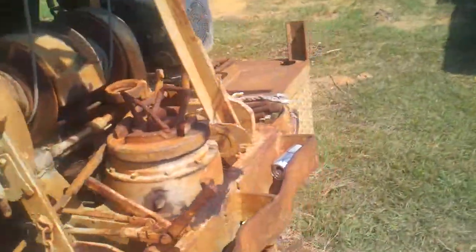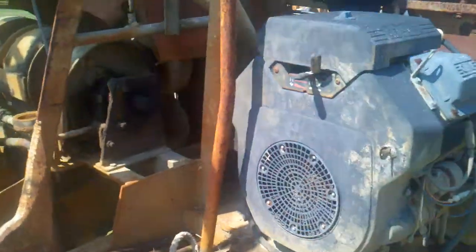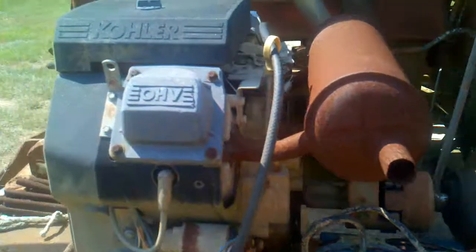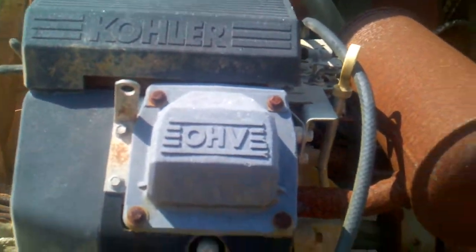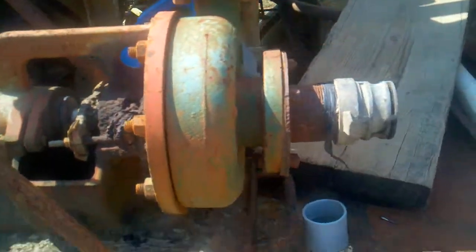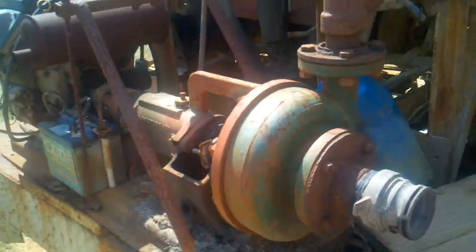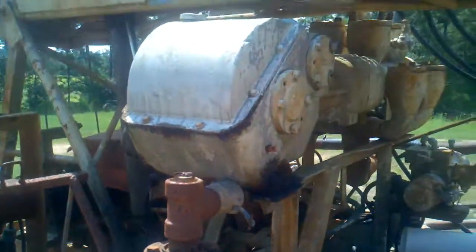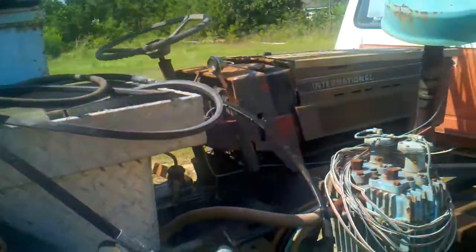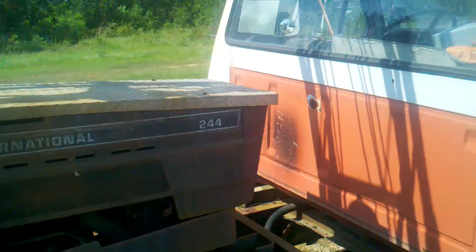We're gonna have to go drill this well. I gotta crank the old 25 horse cooler there, get it fired up. That pump — baby will pump pretty good. It's powered by the little International tractor.